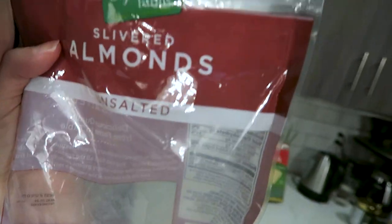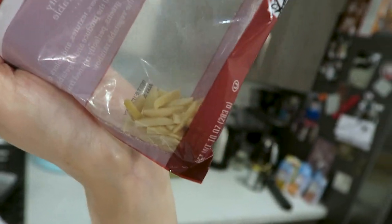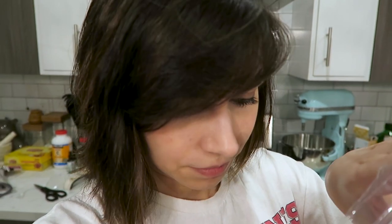Just kidding, I forgot something. It requires slivered almonds, but that is my quantity of slivered almonds. It's quite sad, but I'm going to put it on anyway. This is why I write things down, this is why I have specific directions instead of just winging it. I can literally count how many are in here — there's like eight. Still gonna do it though.